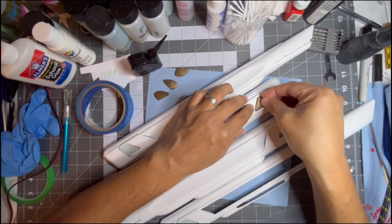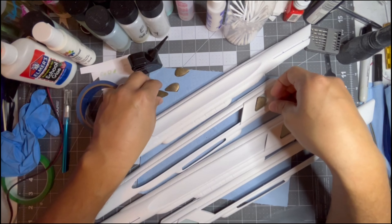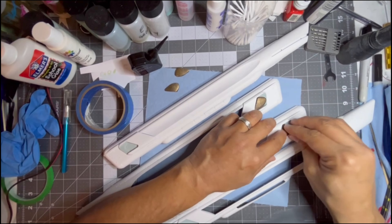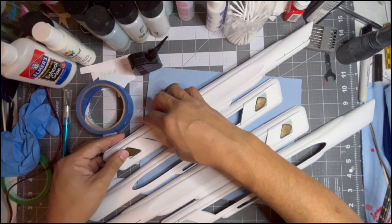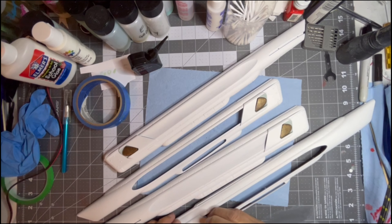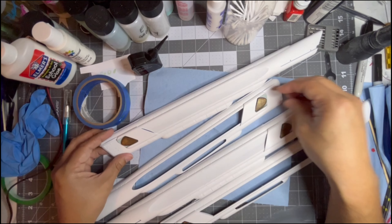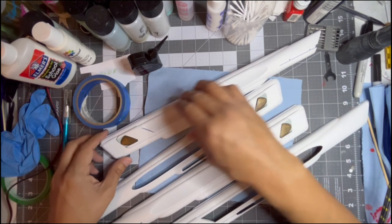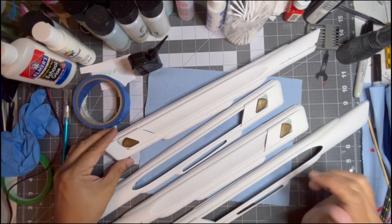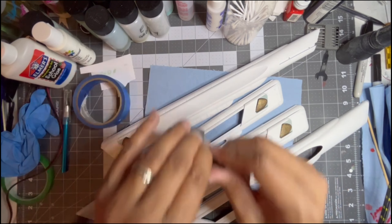Let's go ahead and get these mag grills onto the nacelles. First I'm going to fit these in before gluing them — just to make sure we've got the right mag grill with the right nacelle. Now that we know each one is where it belongs, the next step is to glue them on. As you can see, once you put these on it covers up the putty work that looks horrible, so no need to worry about that — it clicks in there and covers it all up.